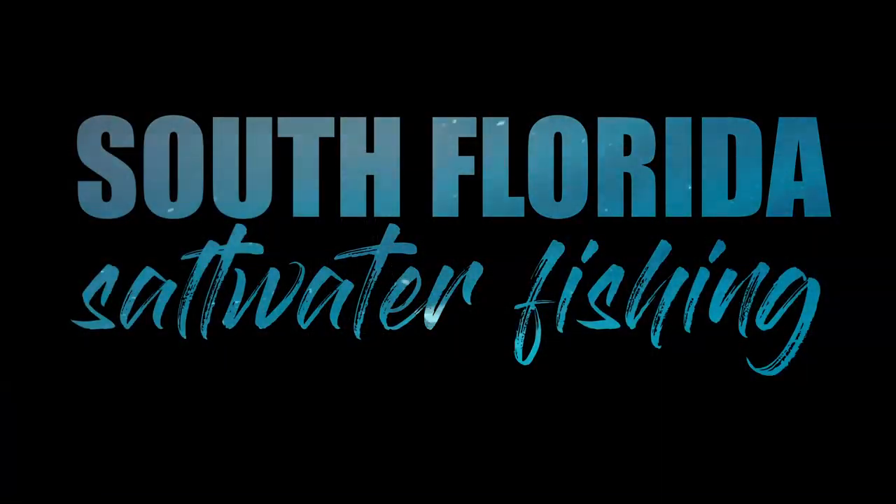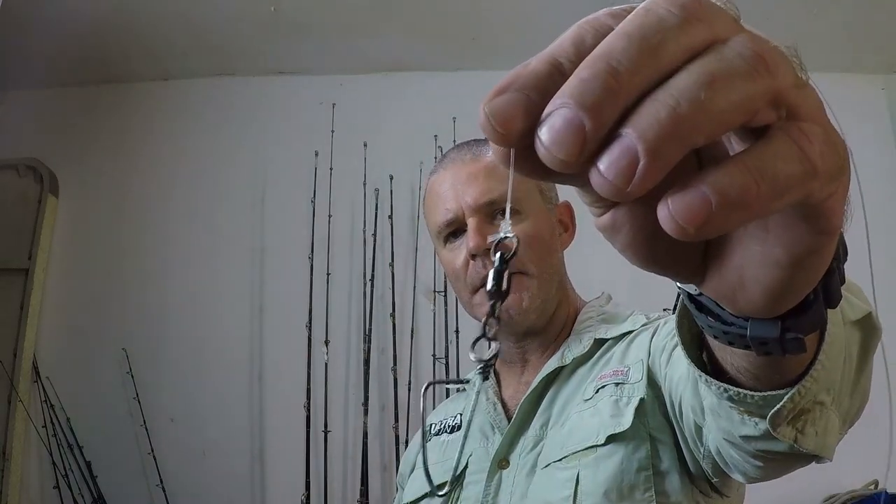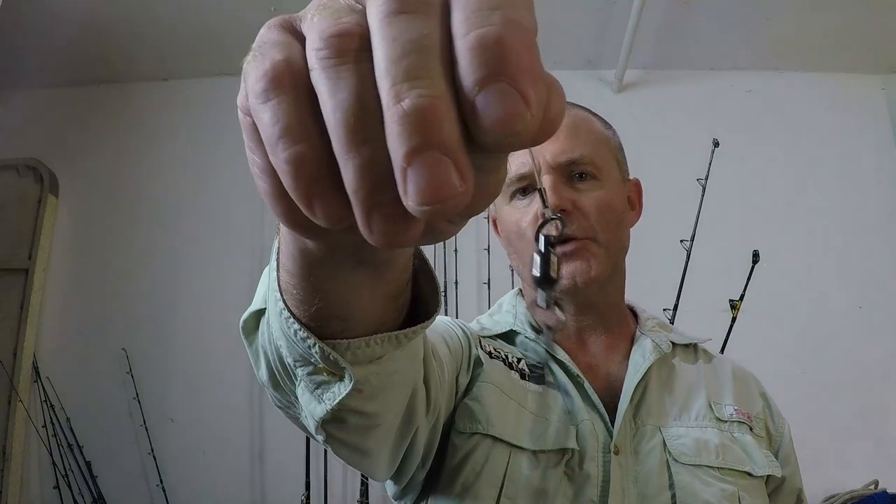Welcome to South Florida Saltwater Fishing. I'm Heath and it's Tips and Tricks Thursday. In this episode we're going to go over a very commonly asked question when it comes to fishing: what's better, tying a knot or using a crimp? Before we get into this, if you want to learn more about fishing, grow as an angler, or just see some great and exciting offshore fishing adventures, hit the subscribe button and turn on the notification bell so you won't miss a thing.